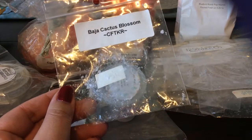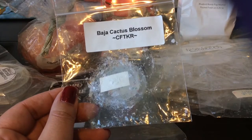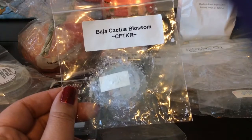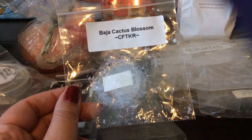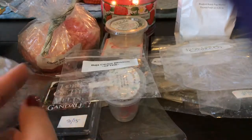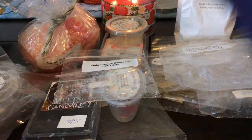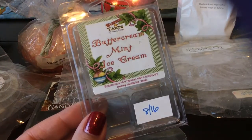From Candles from the Keeping Room, I melted the sample in Baja Cactus Blossom. I actually do have the candle from Bath and Body Works — I don't think this smells just like the Bath and Body Works version. I feel like the Bath and Body Works one is more fruity; this one had like an underlying warm musky note to it. I did actually really like it, but to me it does not smell like the candle.